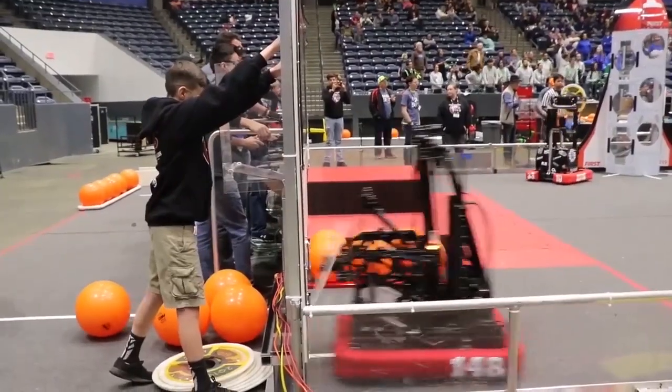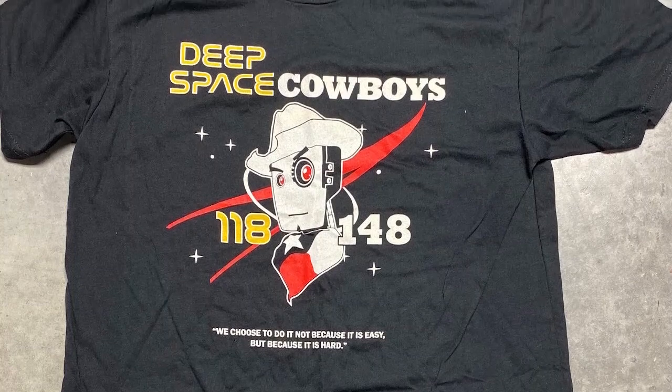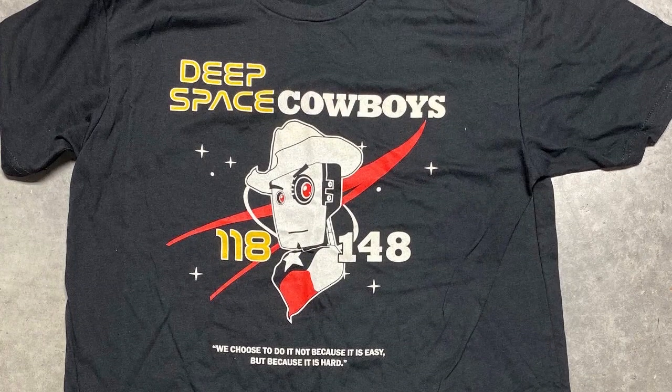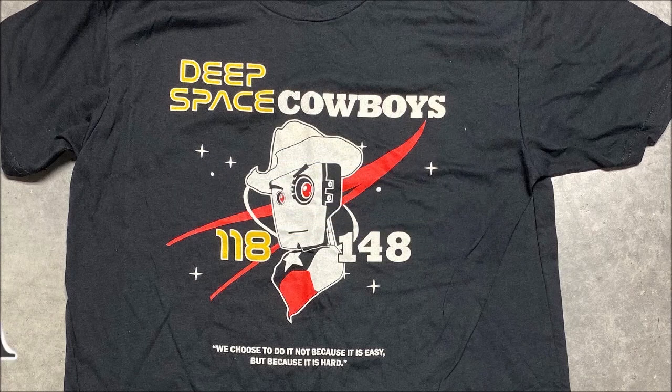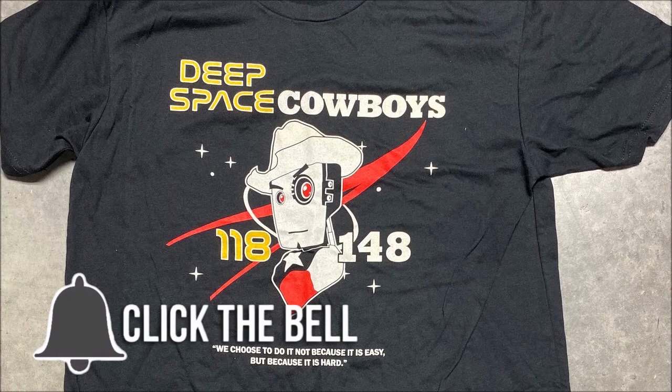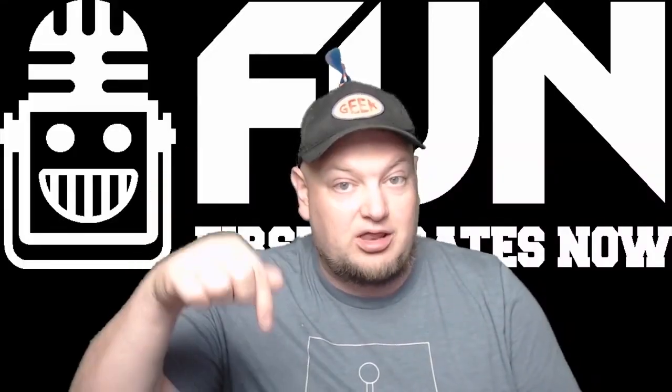Hey fun fans, our featured team is 148 the Robo Wranglers, and they've hooked us up with an awesome giveaway of a Deep Space Cowboys 148 118 t-shirt. To enter, be a YouTube subscriber and comment in any video with your favorite 148 robot. You can enter in any video that has this intro through October 9th, so make sure you comment below.